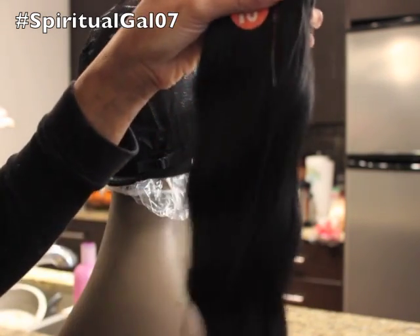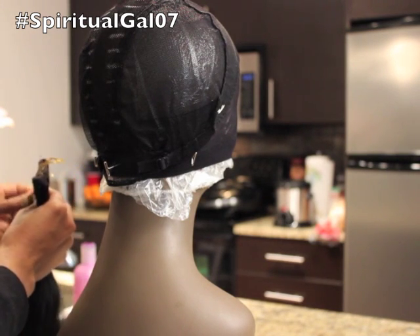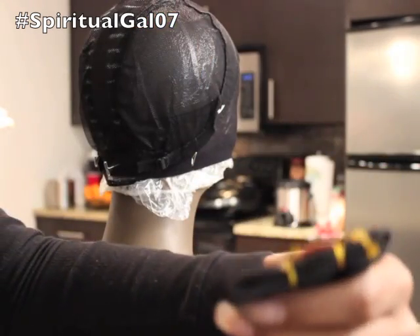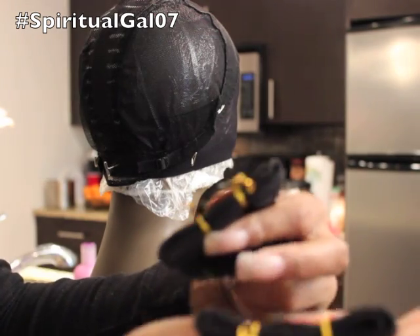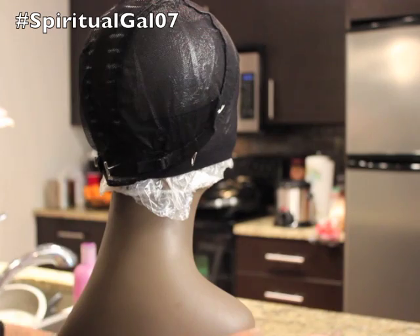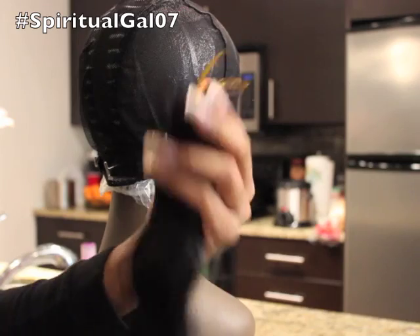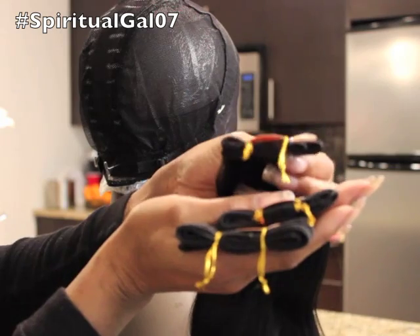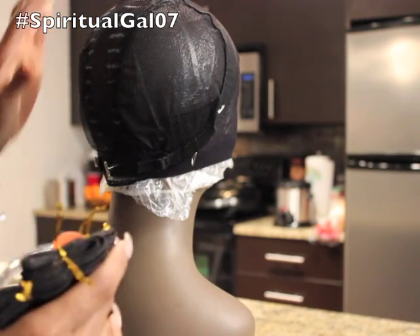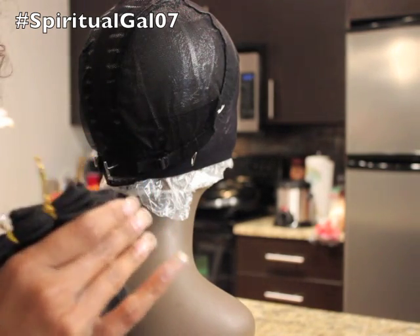This is your 16 inch length and we also have the 14 inch length. As you get closer to the 12, you don't get as much hair. So this is the 16, this is the 14, and then the 12 - you don't even get a half a pack for the 12. As far as making this wig, you really need to plan it out. I've done my measurements as far as how far apart I want to be with my tracks.